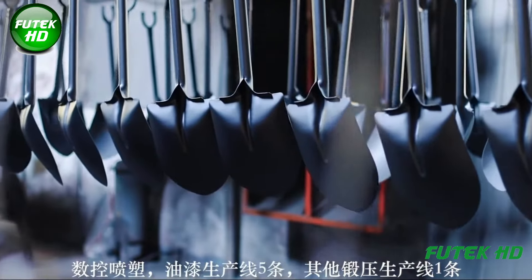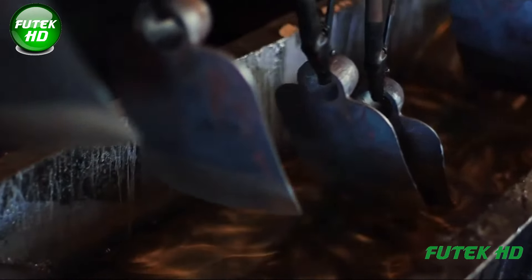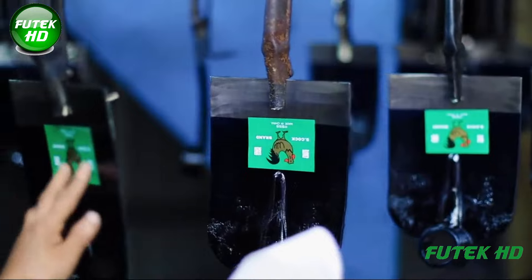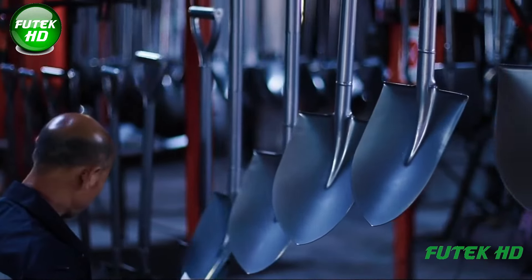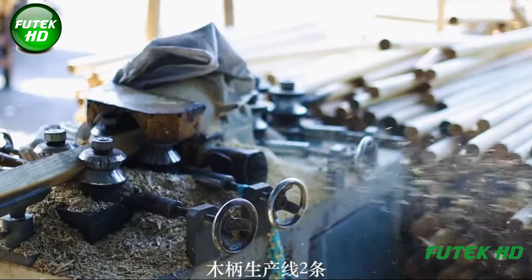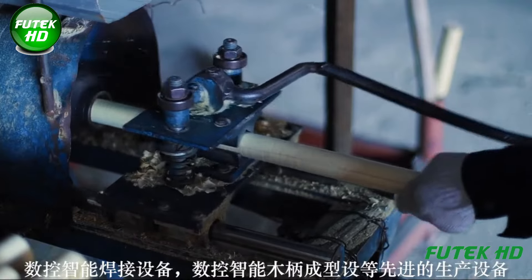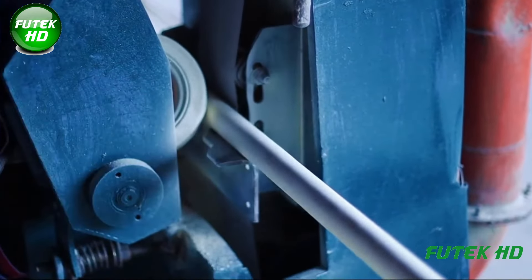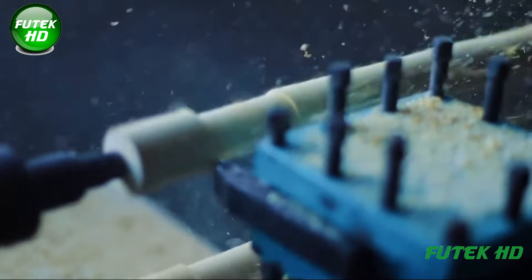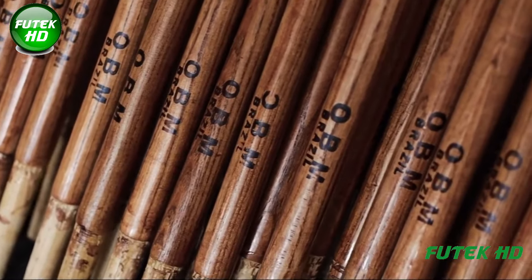The raw materials, typically steel, undergo processes like shaping, forging, and pressing to create the shovel heads. These heads are then coated and painted using CNC technology to enhance durability and appearance. Wooden handles are produced and formed using intelligent CNC machines to ensure a comfortable and ergonomic fit for users. The company's shovels and tools are renowned for their strength and flexibility, with some products capable of bending up to 70 degrees without deforming, earning the premium quality product of Hebei Province Award in 2001.